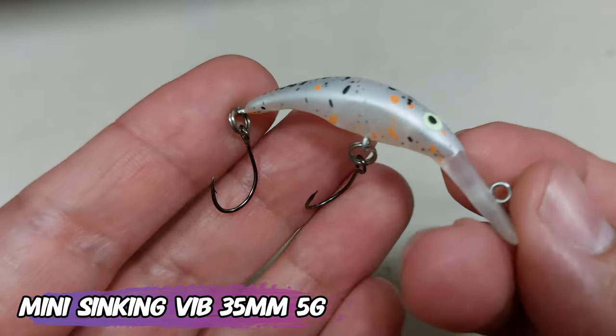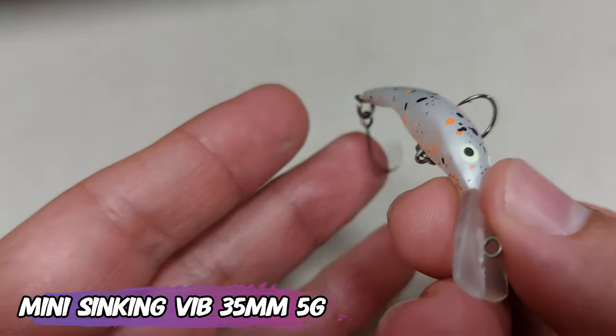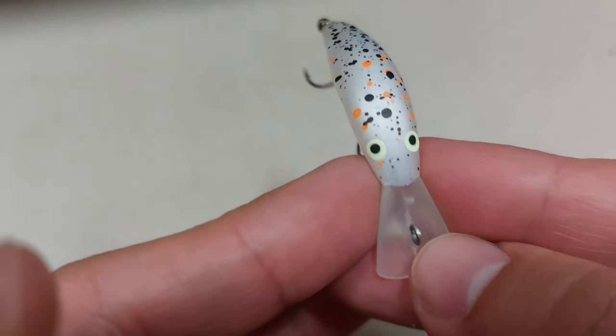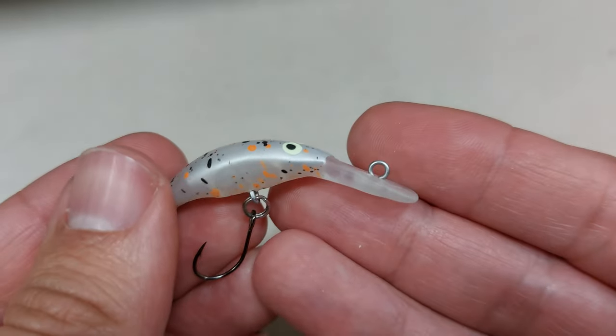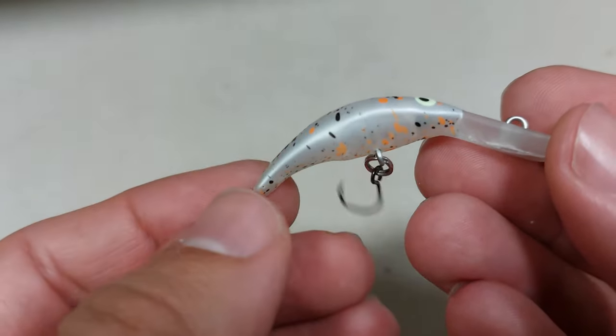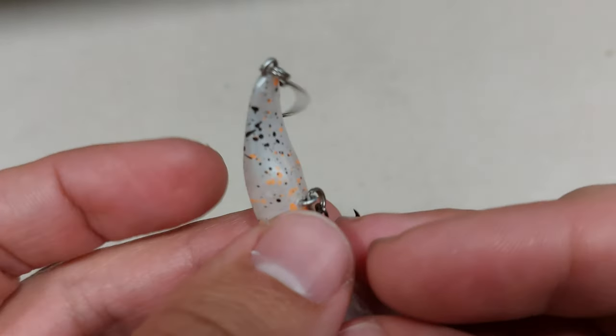Continuing on, this is also a Letoio but it's not sold by Letoio — I already explained that's another store that will send Letoio lures for cheaper. You have a lot of colors; this is a 38 millimeter, 2.3 gram minnow, and it will swim a lot and have a nice effect. It also tracks very nicely in heavy current.